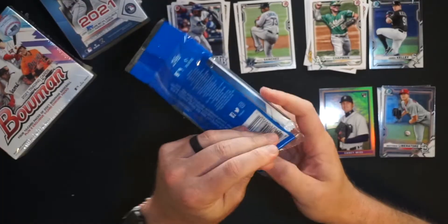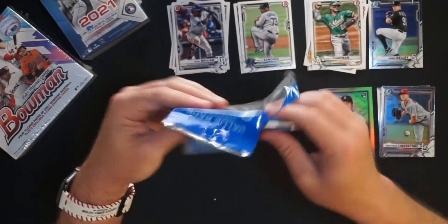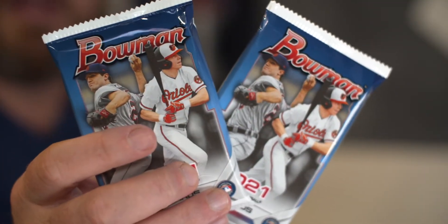Fat pack review: it did okay. We got one first Bowman, a couple decent rookies, and the Casey Mize '91 Bowman Chrome — that was nice. Now let's go to our cello pack. We have two packs of 12 cards plus five camos. Interesting thing they did this year was including all the cards inside the packs, so one pack has three camos and one has two camos.